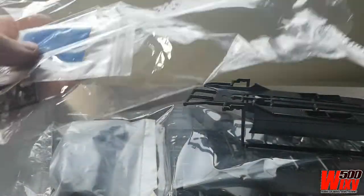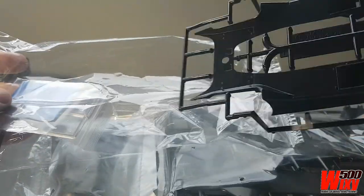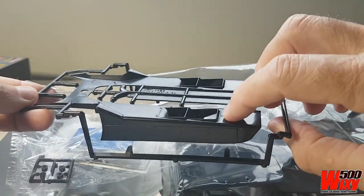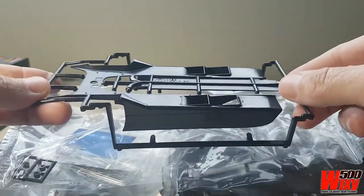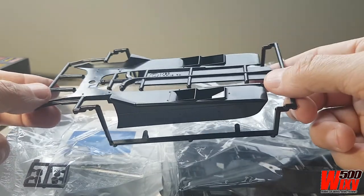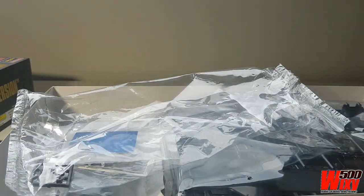I've already opened this bag. It included the main body side pods. Just notice it's got the Zeus fasteners cast in — these are the little fittings that hold the body down on the real car — and they were difficult to keep those retained when sanding and cleaning up the body and all of the coats of paint. So we'll have to see how that goes.